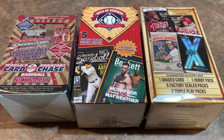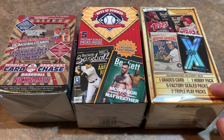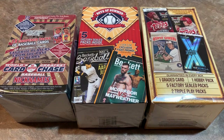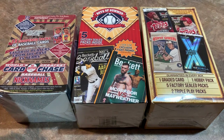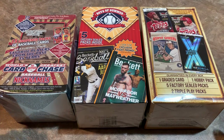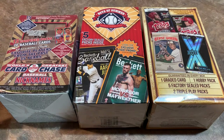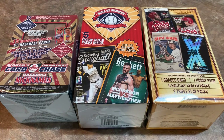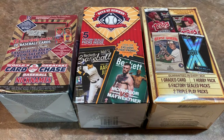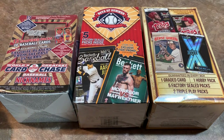Hey everybody, welcome back to another video. Today we're going to switch gears and open up some of the worst reviewed repack boxes around. We've got Gems of the Game, Boys of Summer, and World's Greatest Card Chase. We're going to open all three and — like a reverse Face Off Friday — see which is the worst of the three.